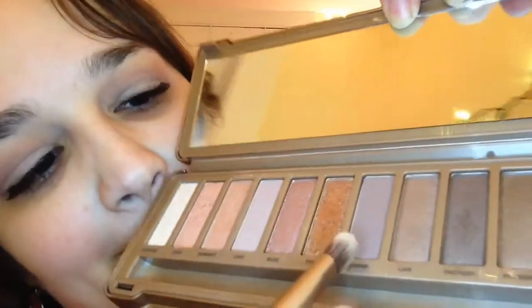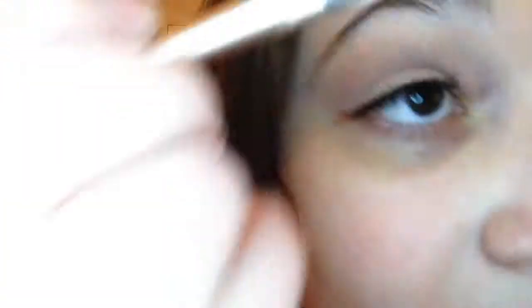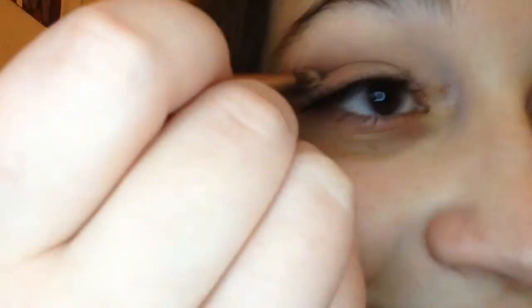Next I'm going to go in with the color Nooner, and I am using the Naked 3 palette, if I haven't mentioned that already. I'm just going to use that to deepen the crease a little bit.